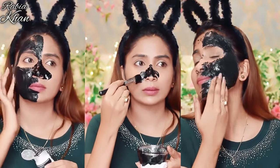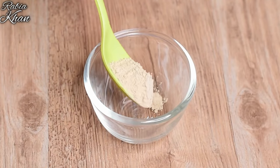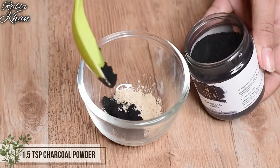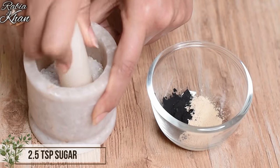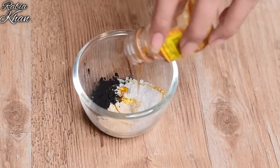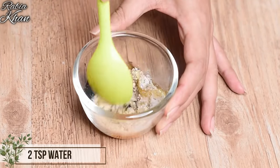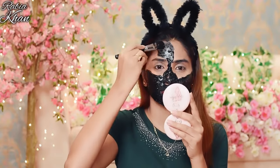You can use these things at home. First, use a DIY charcoal mask. The recipe includes 2 teaspoons of multani powder, 1 teaspoon of charcoal powder, 1.5 to 2 teaspoons of sugar, 2 teaspoons of oil, and half a teaspoon of honey. Add some water and mix to a good consistency. Your charcoal mask is ready to detox your skin.